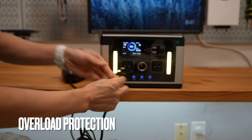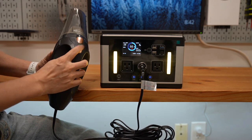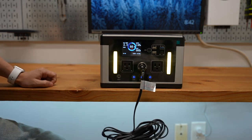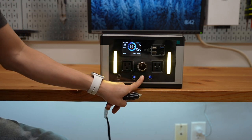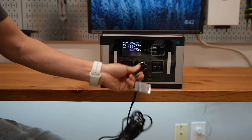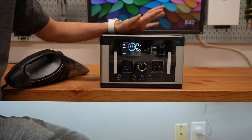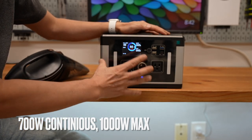The overload protection is very reliable. This handheld 12V vacuum consumes 128W, and as soon as I power it on, you'll see the socket gets cut off. It says the E14 cigarette lighter SIG overload, and you would have to power it off and then power it back on to re-enable that socket. The maximum output from the AC outlets is rated at 700W continuous and 1000W max as a combined rating.